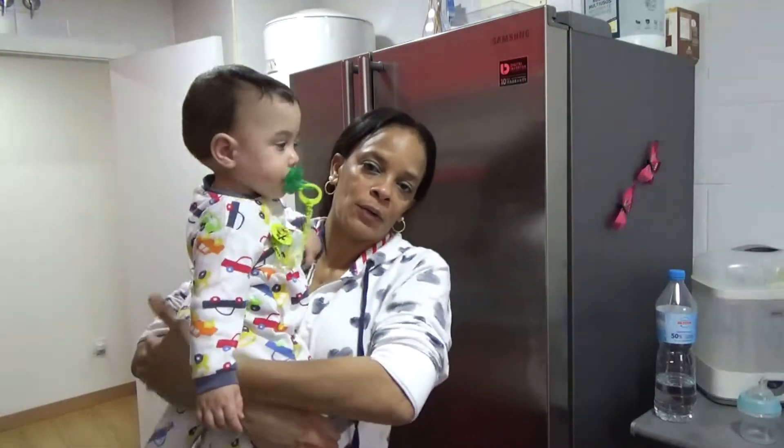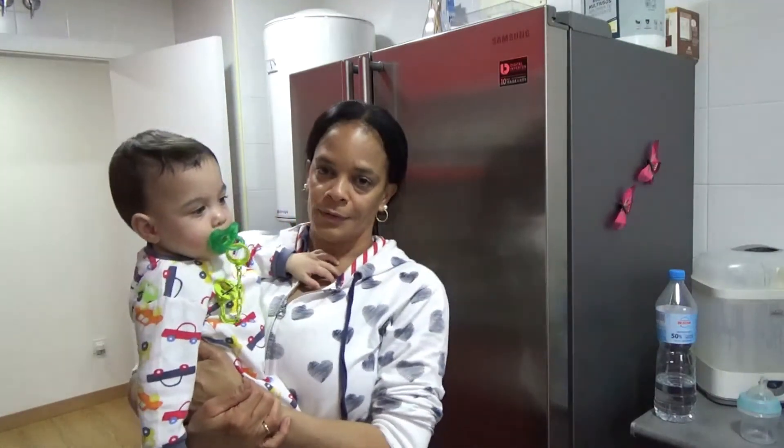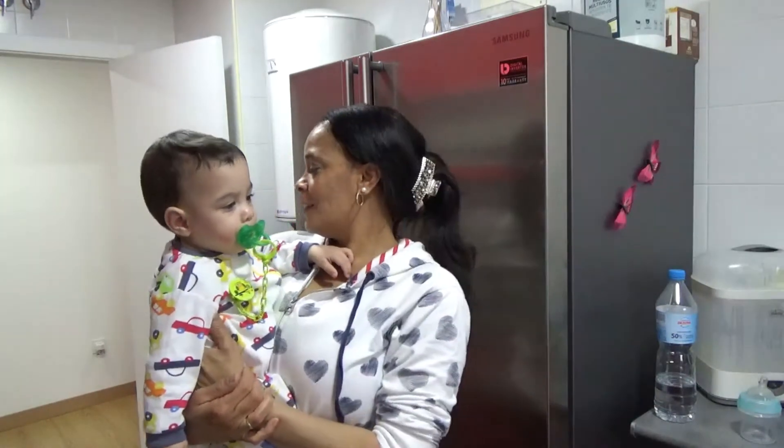Lo que voy a hacer es que hoy lo voy a coger en bracito, estar un ratito con él, darle mimito. La tarta la he preparado con él encima, ahí a lo... tú sabes. Pero he podido hacerla. No sé si habrá quedado bien, pero bueno. No sé cómo habrá quedado el vídeo tampoco porque la he hecho con él encima. 30 minutos, calor arriba y abajo con ventilador.